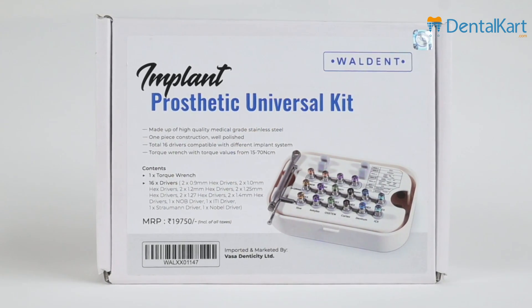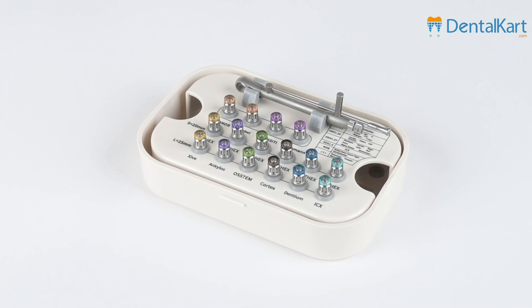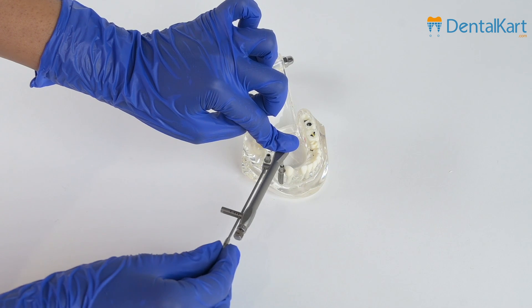In conclusion, the Valden Dental Implant Processes Universal Kit is not just a tool, it's a catalyst for excellence in dental implant processes. Elevate your practice with precision, efficiency, and versatility.